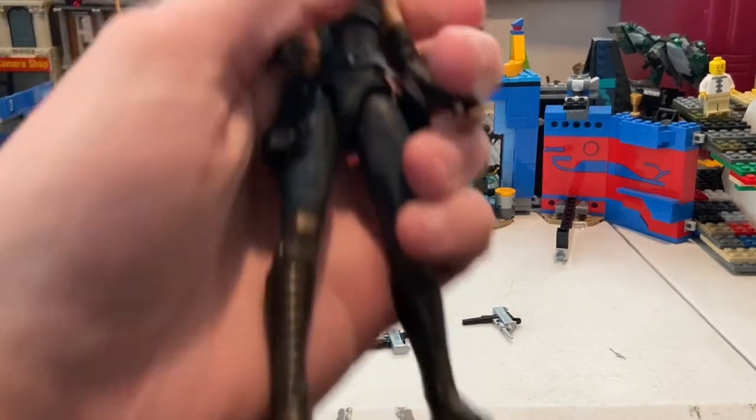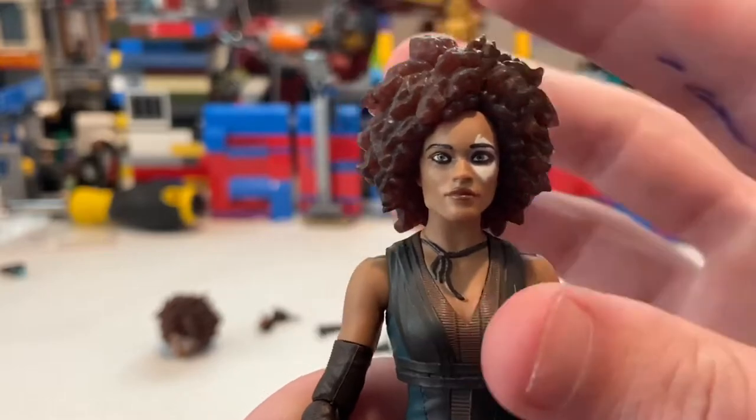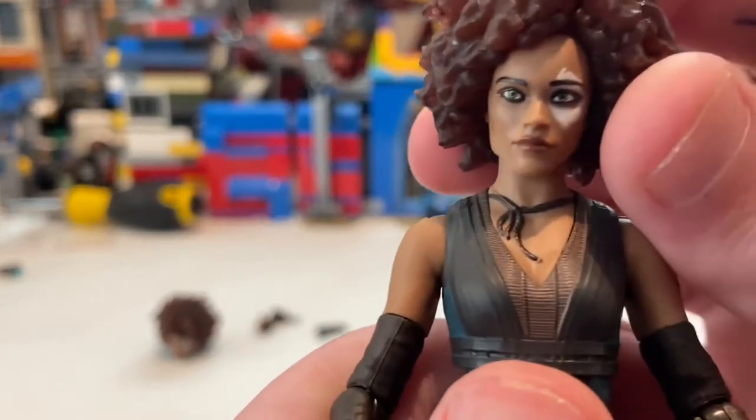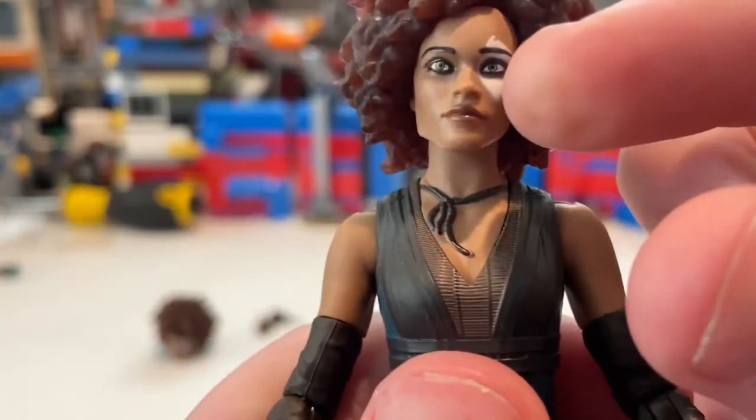Here's Domino with her main head sculpt and here's the alternate head without the goggles. It doesn't quite look exactly like her to me, but they did a good job with the eyes — you get that distinctive spot on her eye.